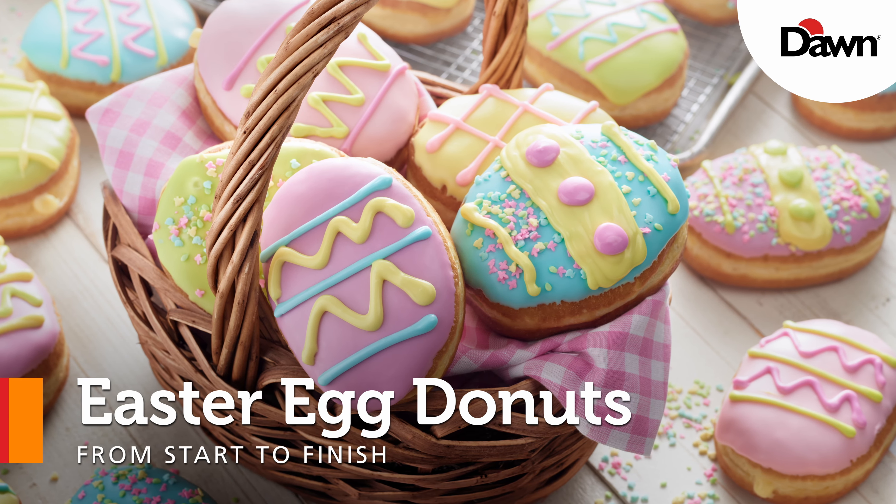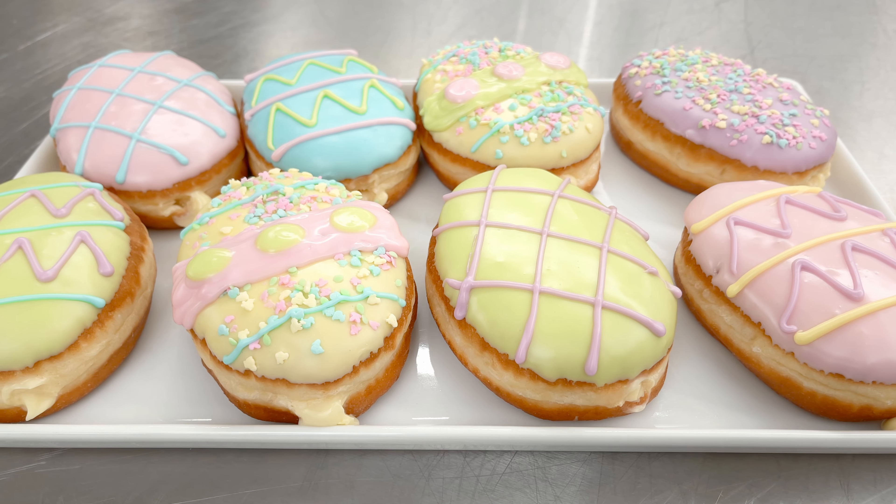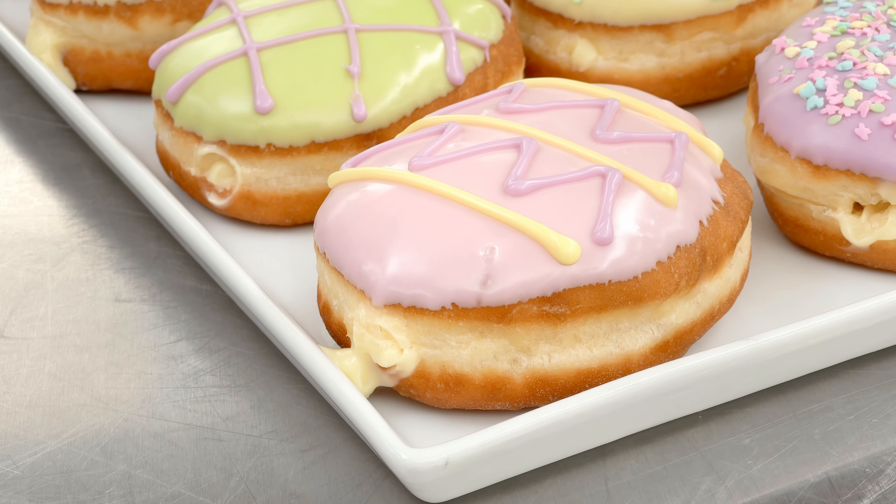Today we're going to make Easter egg doughnuts. These fun yeast-raised doughnuts are in an Easter egg shape and filled with Bavarian cream.